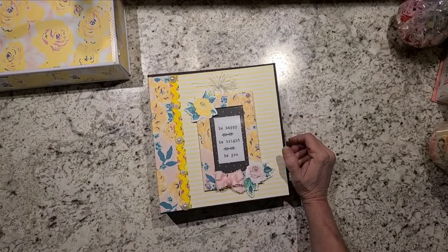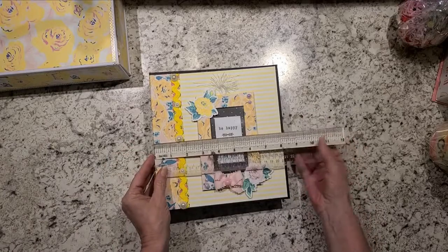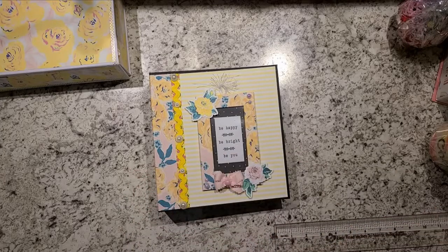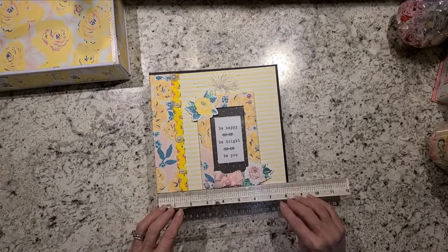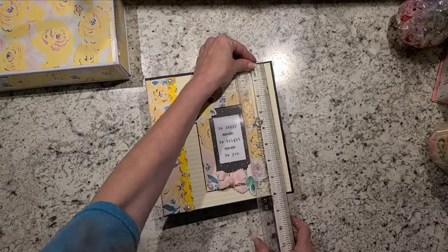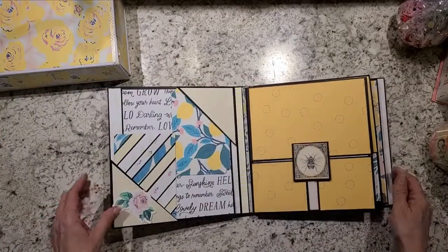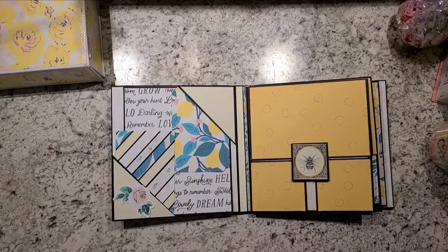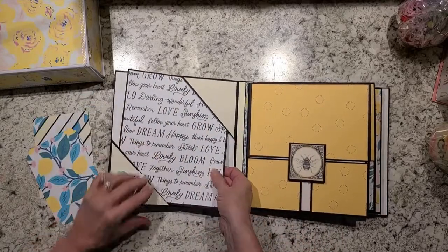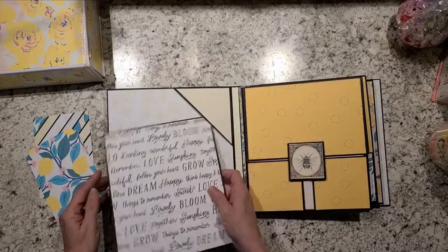I did her an eight and a quarter by eight and a quarter sort of album. On the front cover I just did two corners and it just holds the photo mats. This one you just kind of have to bend it and pop it out. It's just got that.